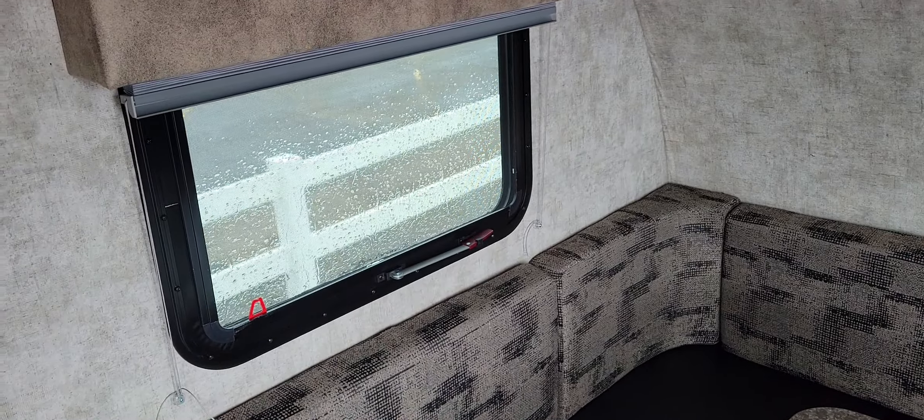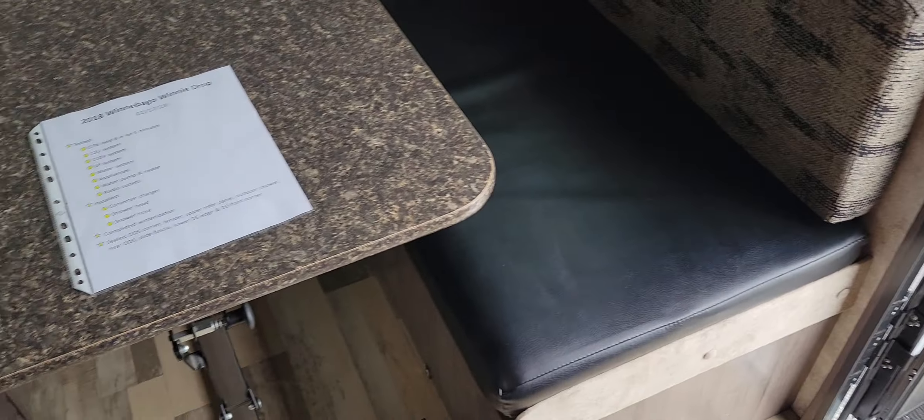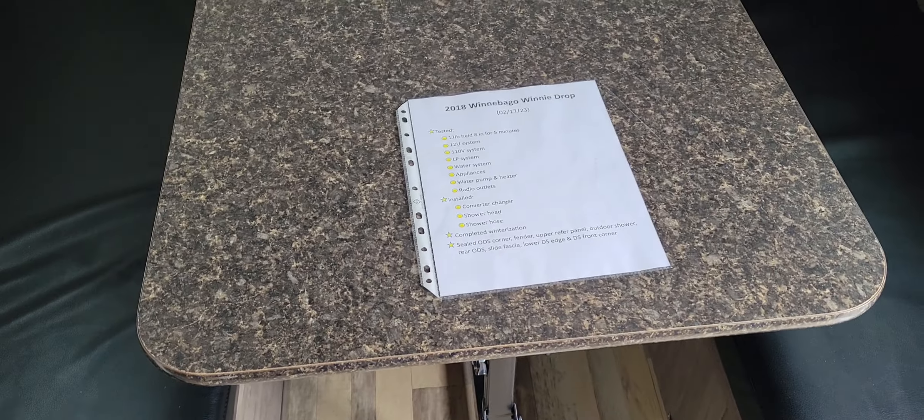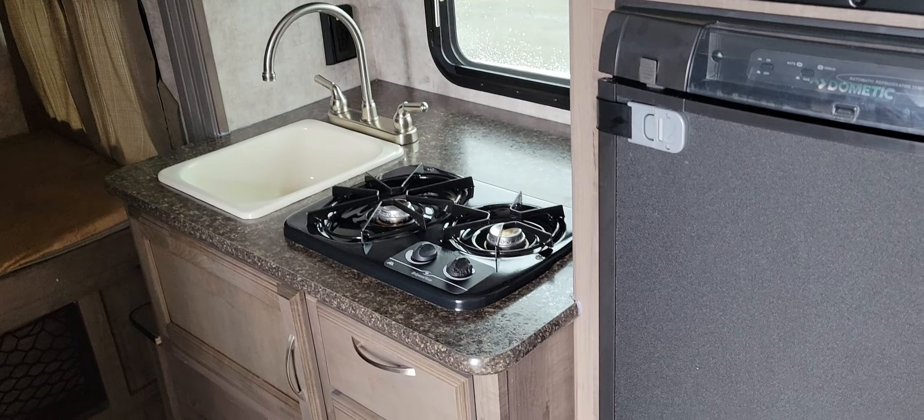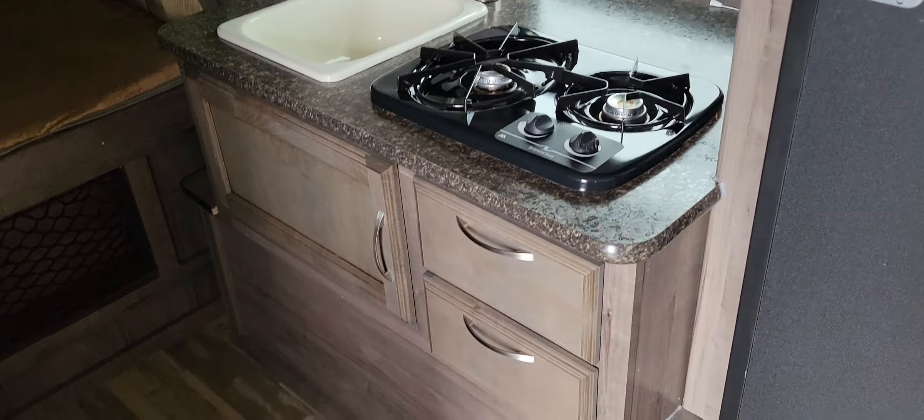I'm going to walk inside here. I'm ready for some nice weather. We've got a big U-shaped dine up front. And that's just kind of a little summary of what we've already done to this. In the slide out, you've got the refrigerator and microwave. There's a two burner cooktop. There's storage underneath. And this has got the two bunks back in the back corner. Little cubby holes there and there, and those go back in there a ways.